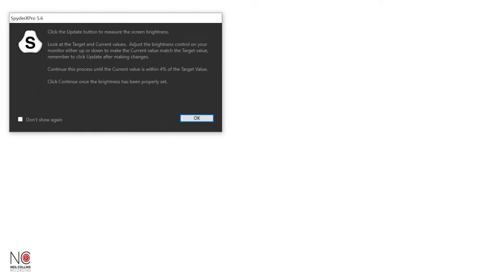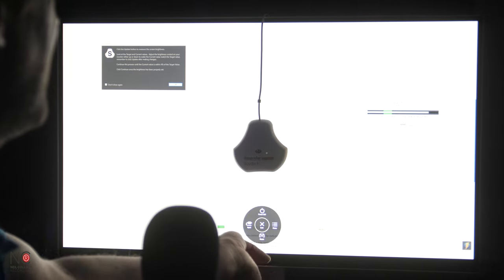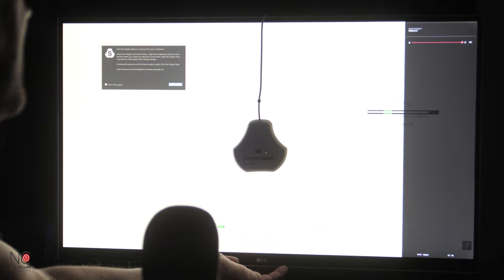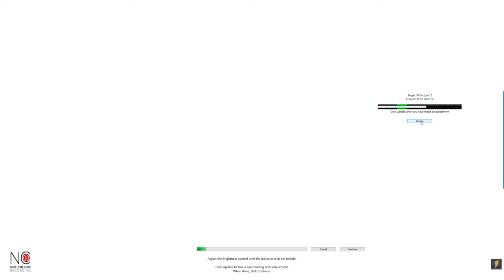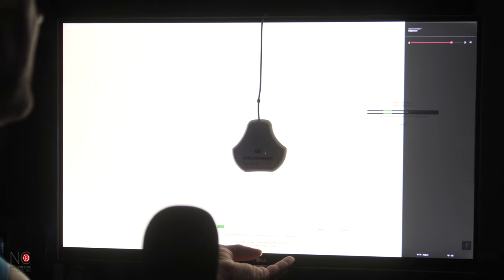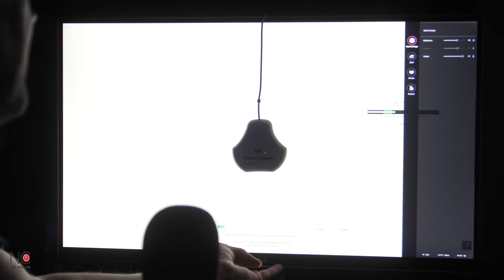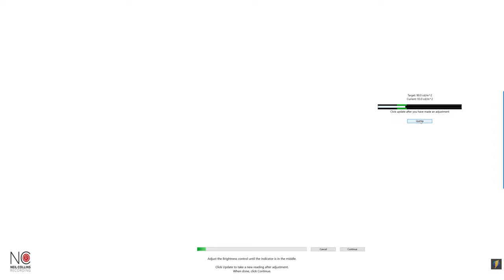It's going to start doing its thing. At the moment it's telling me that my screen is too bright — target is 90 and we're at 130. So I'm going to go to the monitor menu, go to brightness, and bring that down a little bit, then click update. Still a bit bright, so going back to the menu, brightness, bringing it down a bit more, click update again. We're nearly there — just a tiny bit more. Okay, now we're within the parameters, so click continue.